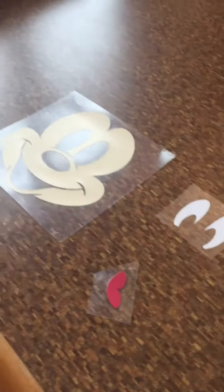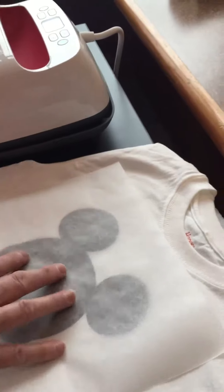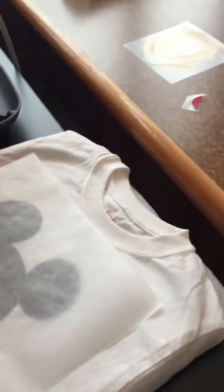We are going to layer a Mickey Mouse image and you can see all of our different layers cut here. We have the black layer on the shirt, put the parchment paper down, and then put the EasyPress on top.